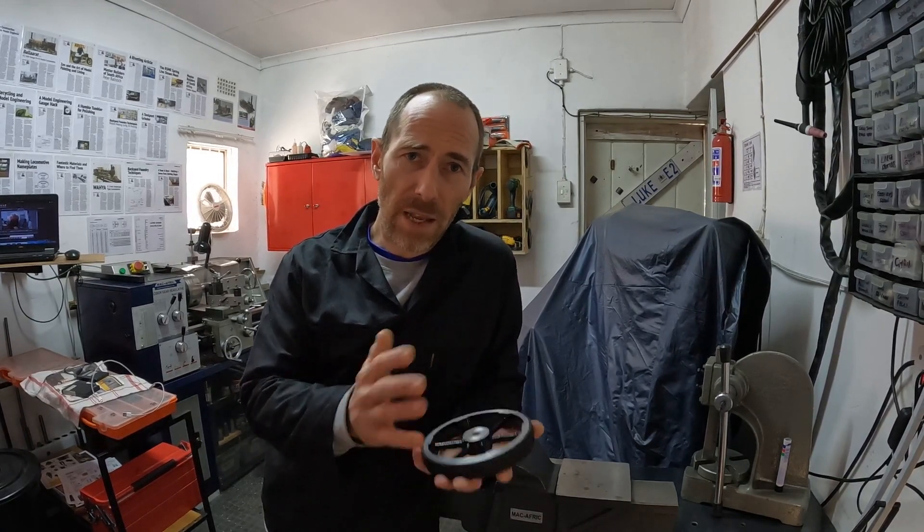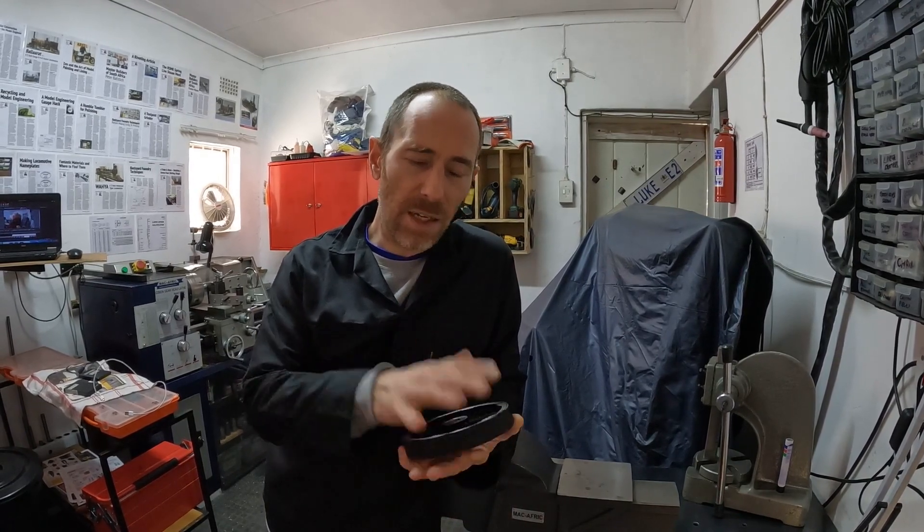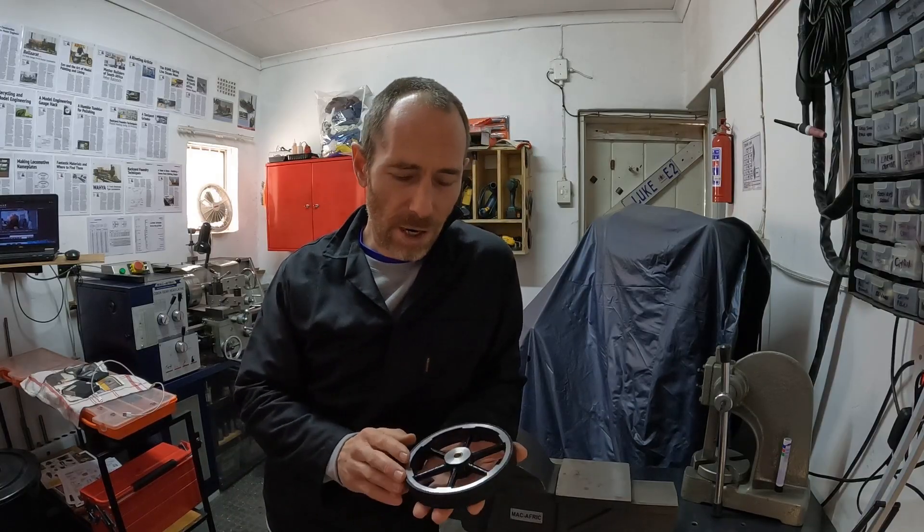Now I cheated — I did mine out of aluminium casting because I had the material. It's a very easy material to cast, and I do want you guys to give casting a bash. Aluminium is one of the easiest things to cast. But we'll get to casting a little bit later; let's just deal with machining for now.